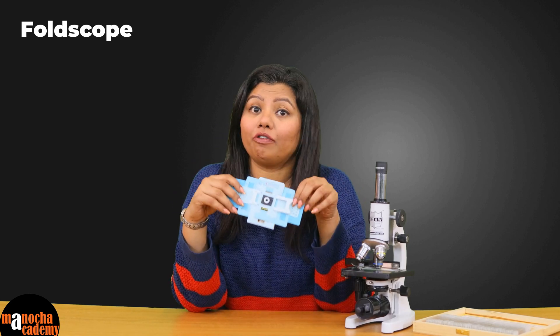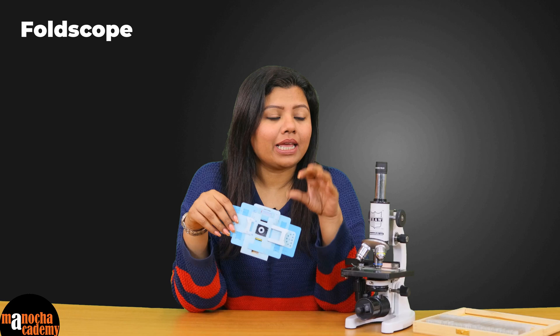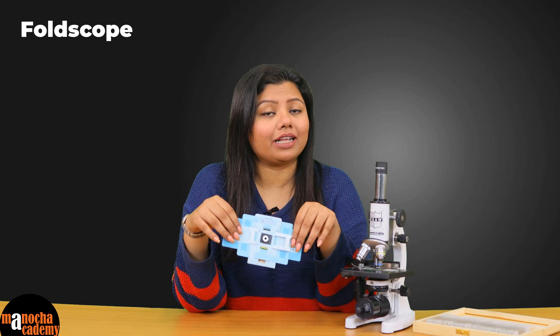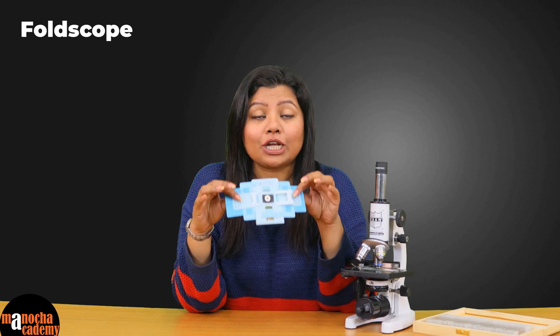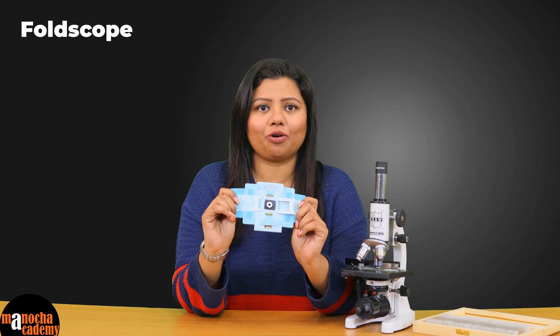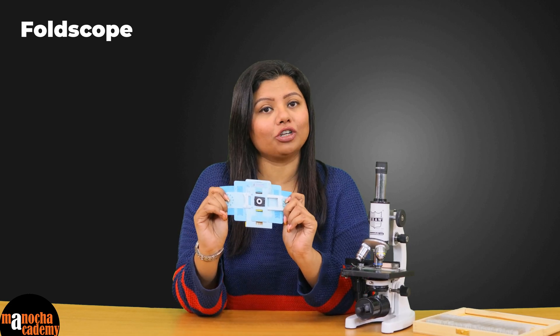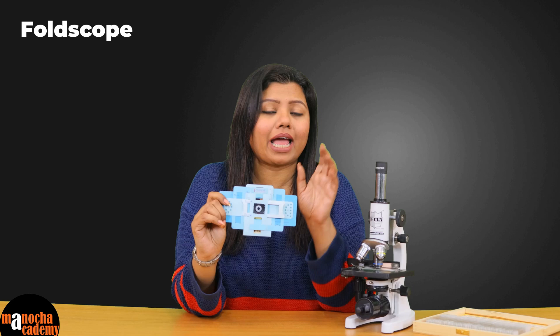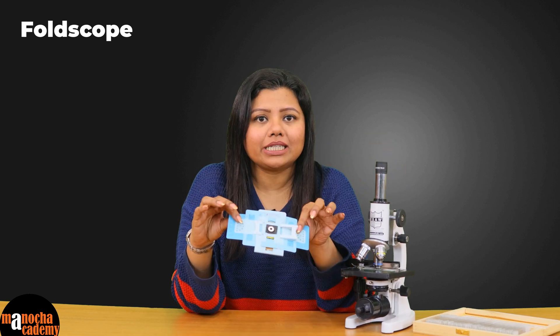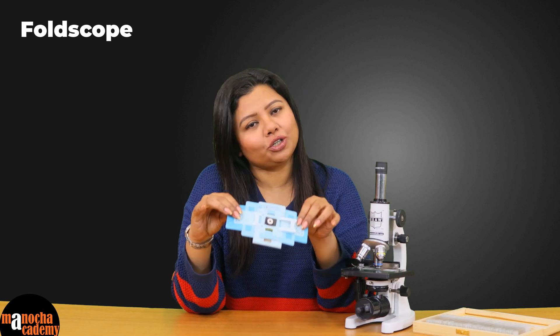That was the lightweight, easy-to-use paper microscope called the Foldscope. In no way is it a comparison to a compound microscope where you can see a much higher magnification. However, sometimes our curious minds want to see things immediately with greater magnification. This one is a substitute for a simple microscope that you can use at home, at school, or in fieldwork where you do not carry a compound microscope. So try it, use it, and you will see the world around you in a totally different light.